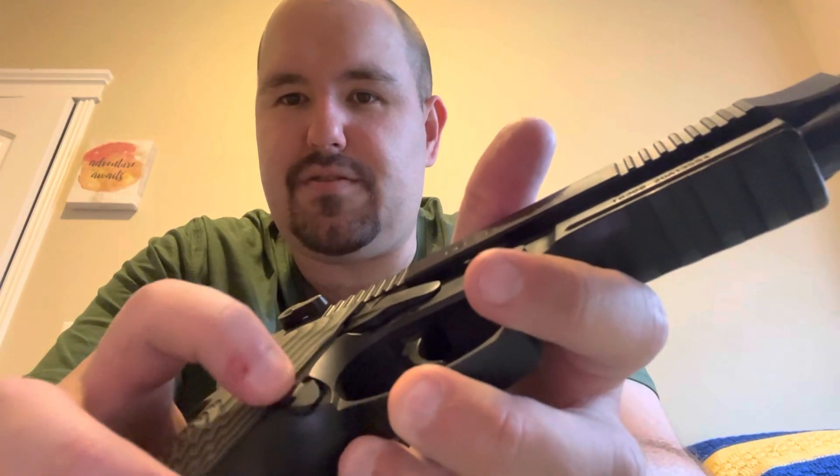Things I noticed over the 2,000 rounds: the mag release — both sides — has relatively sharp edges, and after a lot of sustained fire it starts to give you little calluses. These decocker levers are also a little sharp. I'm not sure if that's the same on a standard M9 since I've never actually owned one, but it is a bit rough.